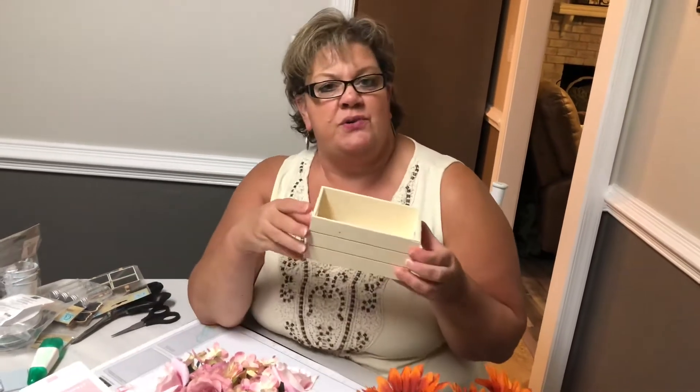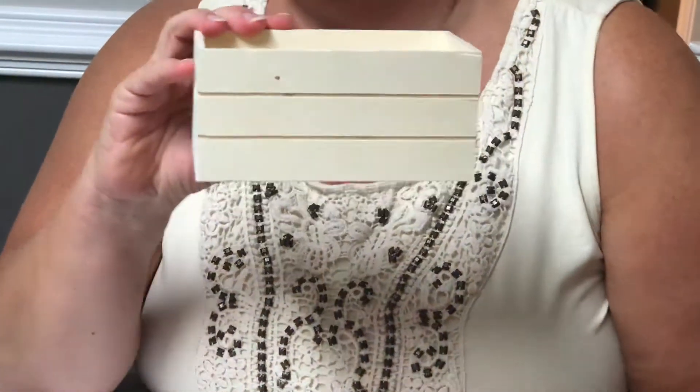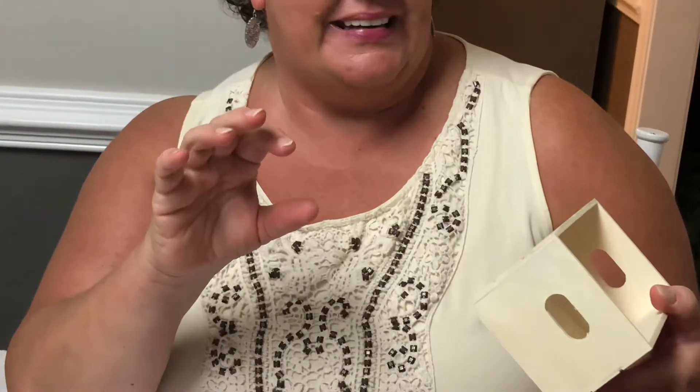We have a Dollar Tree about every mile around here, so you can go to one and find some stuff and then it won't be at another one. I went to a couple different ones to find these things, so hopefully they're where you are. Let me show you exactly what I found. First thing I want to show you is this cute little crate — I thought it was so adorable. It's only about six inches long and about three and a half inches wide.